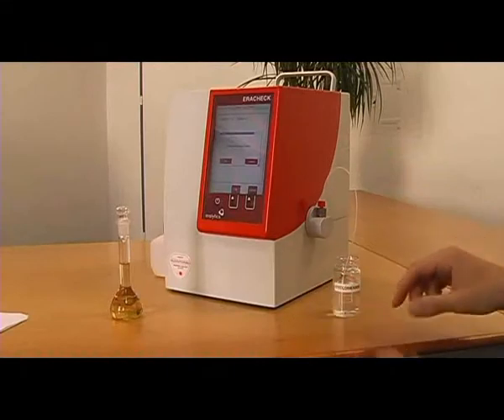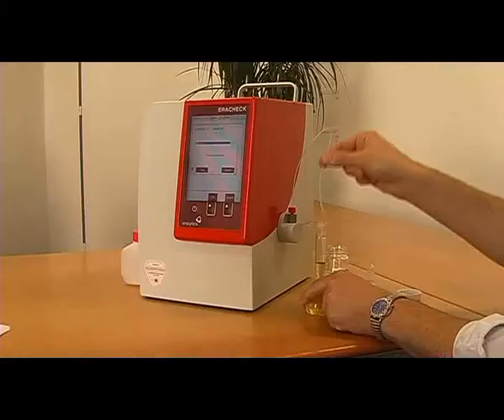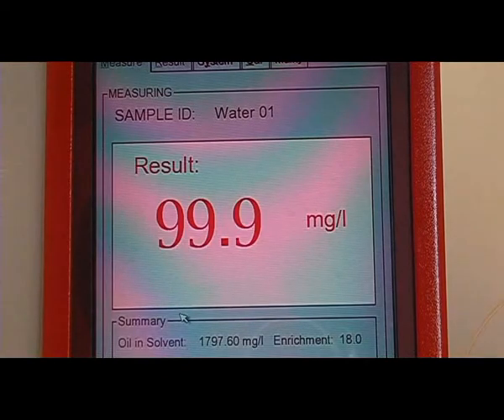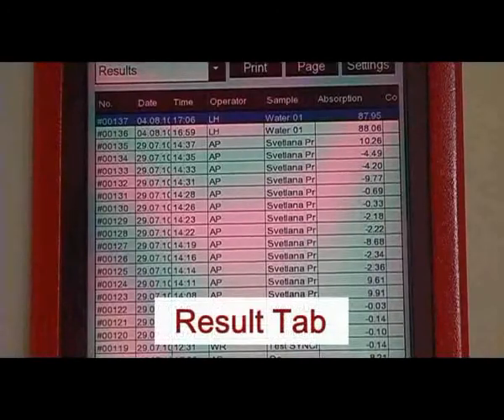At first, insert the sample tubing into pure cyclohexane. Secondly, after being requested, place the sample tubing into the 100 ppm demonstration sample. Each measurement takes one minute. The result is displayed immediately. All results are stored automatically and can be viewed in the result tab.